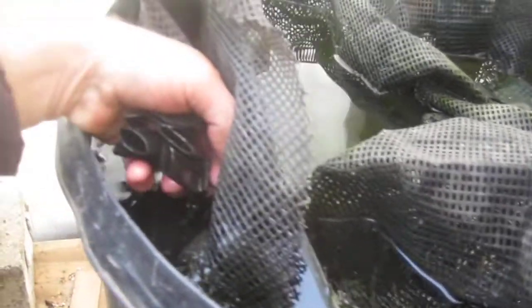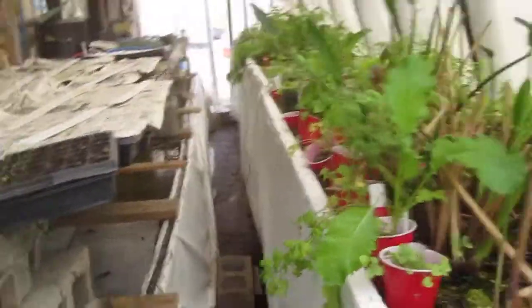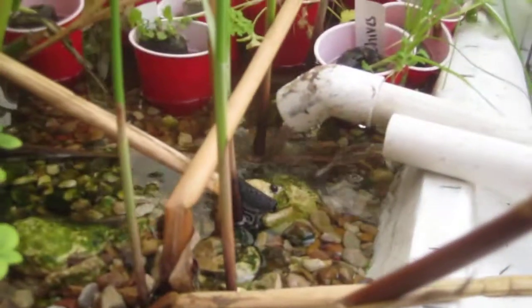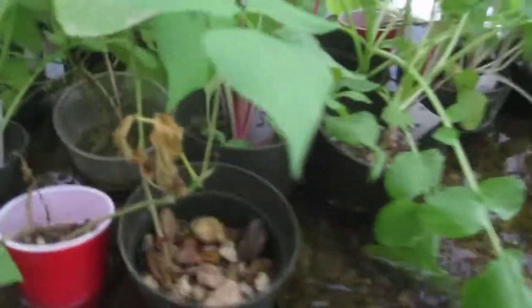This third biofilter is basically full of all kinds of media that create surface area so bacteria can build up. If you have enough grow bed room you don't need biofilters, but I could only do this small grow bed. This grow bed is full of rocks, and the water coming out of my biofilters slowly fills it up. The plants' roots are growing down into the water. I've got some duckweed growing here which the fish love, plus some aeration.